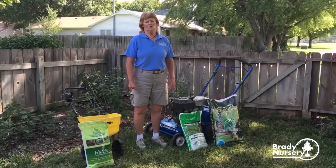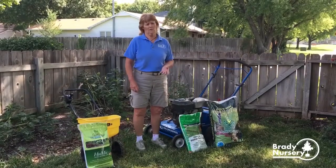Hello, I'm Kathy Brady from Brady Nursery in Wichita. Today we're going to talk about over-seeding your lawn.